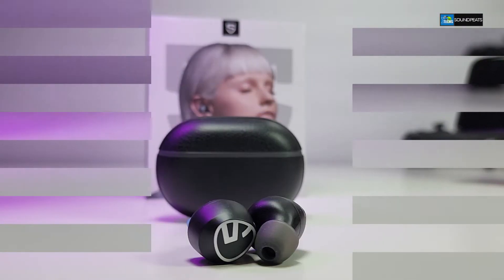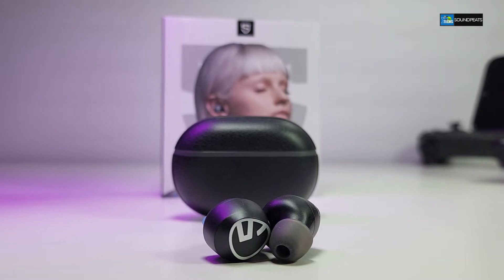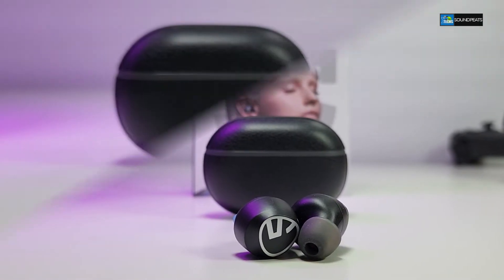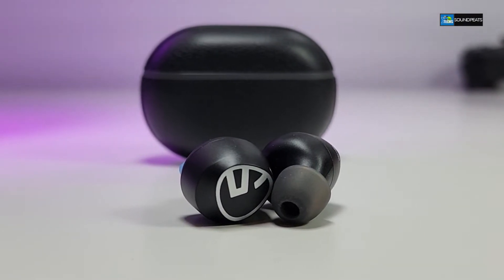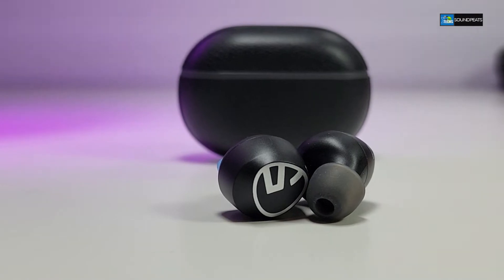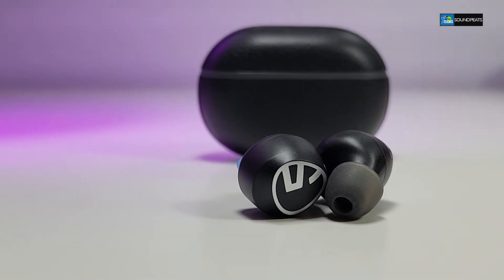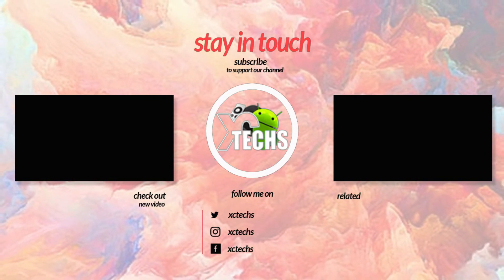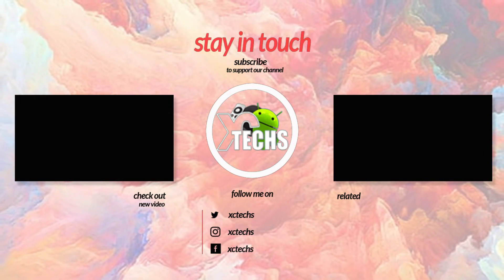All links will be available in the description where you can order this from. If you need more information, ask at the bottom of the video — we love to help you out ASAP. I hope you guys liked our video; if you do, click the like button and the subscribe button. Comment at the bottom, and always remember to visit our website at xdx.info, like us on Facebook, follow us on Twitter, Instagram, and other social networking places. Thank you.